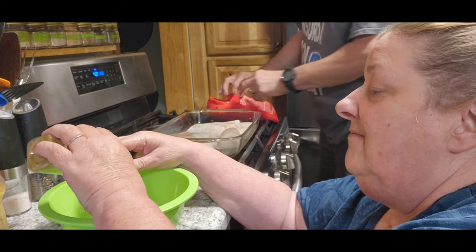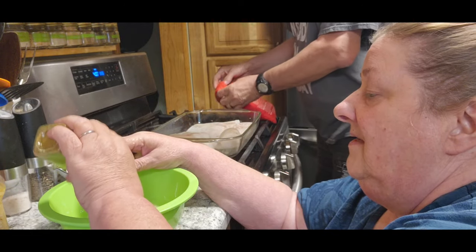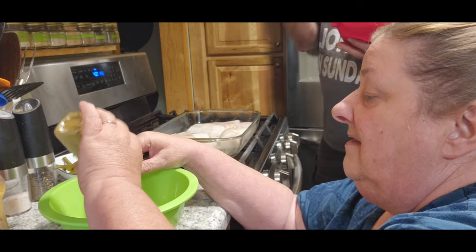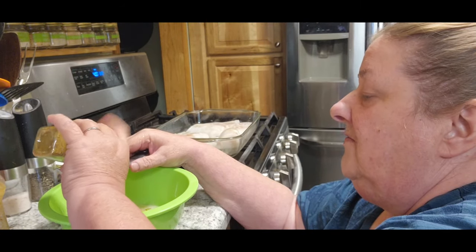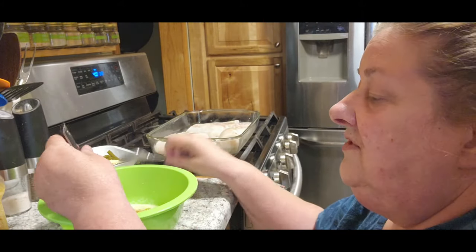Which — you guys — this is the first time I think I've ever used it. Well, they're nice and soft. Alright, we'll take them out and put them on a plate and then start the other one. Alright, so there's two tablespoons.